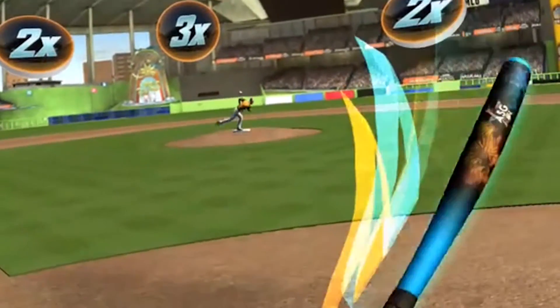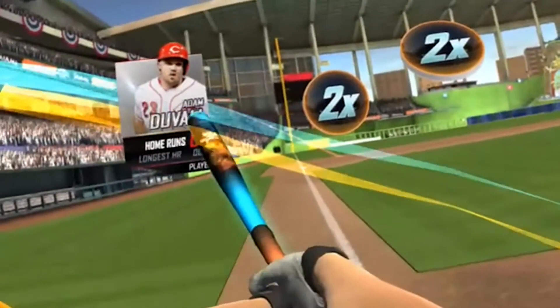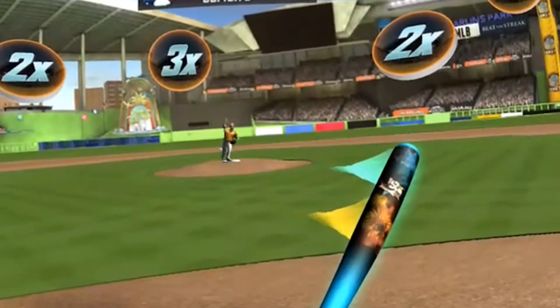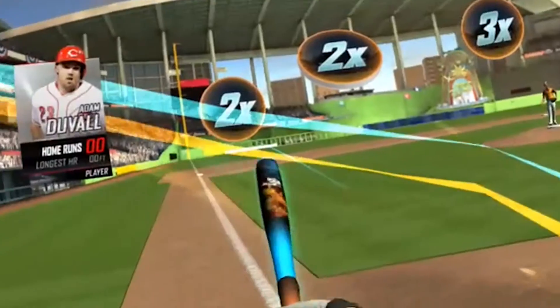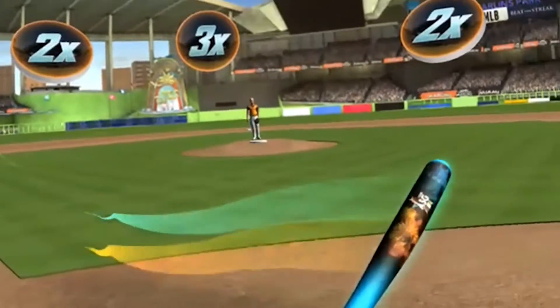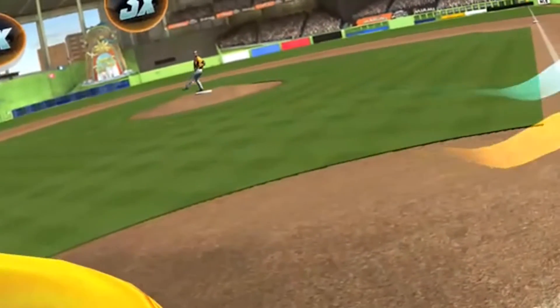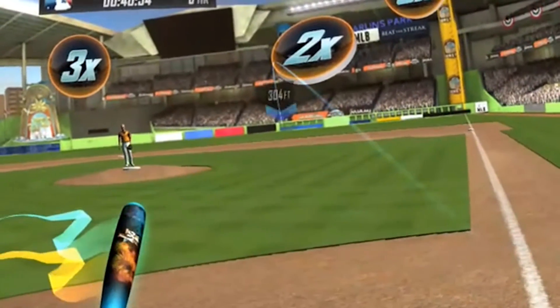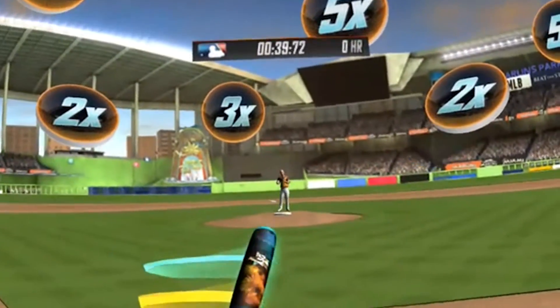Home Run Derby VR is the first baseball game on Daydream VR and of course makes use of the motion controller, which becomes your virtual bat. Unfortunately the game is very shallow, and on top of the five dollar asking price it will still want you to pay two dollars for every other stadium you would like to play in. I have paid for this game so you don't have to.